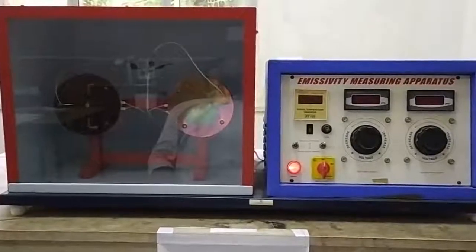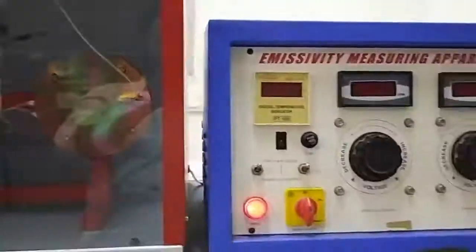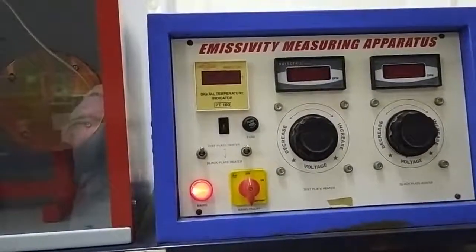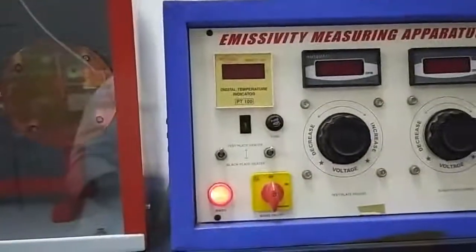This is our setup for measuring emissivity. You can see there is a black plate here and a test plate here. You have to measure the emissivity of this test plate. To start the experiment, first ensure that all the mains and all the switches are in the off position, and the dimmer stats are also at zero position.